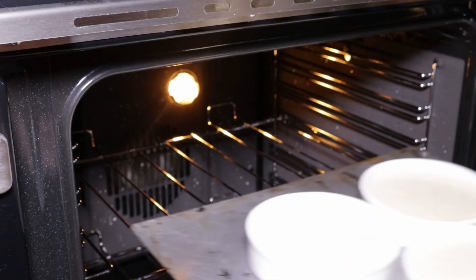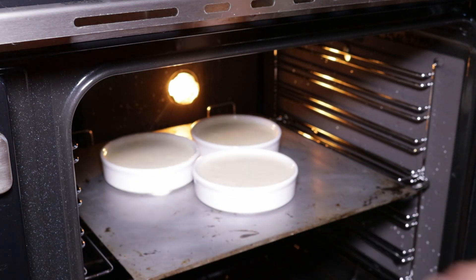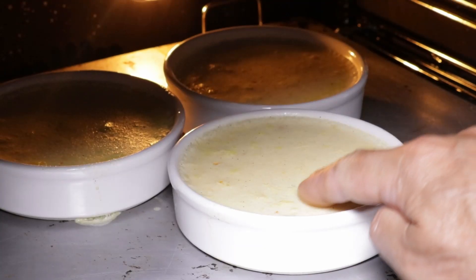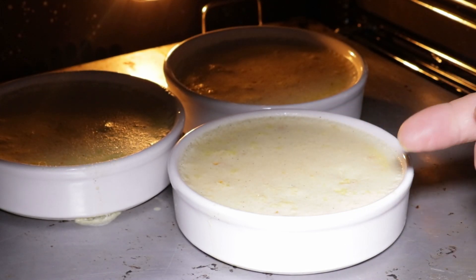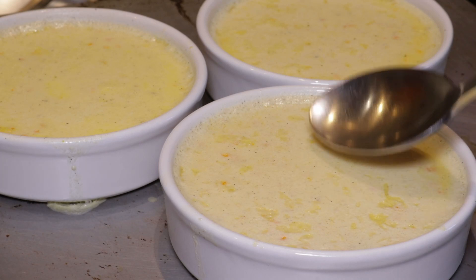When your oven's hot, put your brûlées in for about 45 minutes to an hour. After about 40 minutes, start checking them — don't worry, they can sometimes take up to an hour or an hour and 15 minutes to cook. At 45 minutes, you can see they're not quite done but they're getting there, so back in for another 10 minutes. Ten minutes later — done! Voilà.